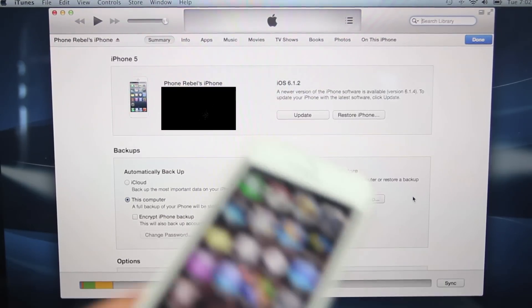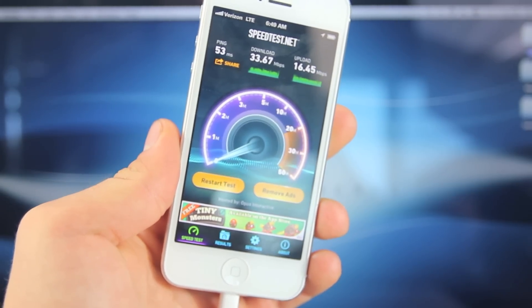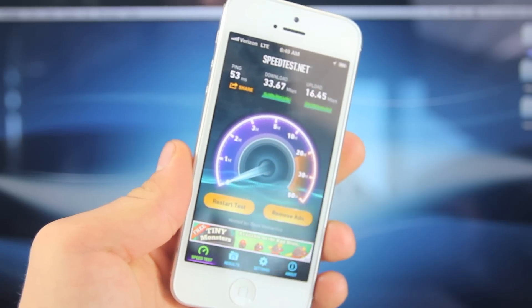On your iPhone, go ahead and quickly reboot it. As a little disclaimer, I do want to mention your results may vary. It all depends on your location and the tower location around you.